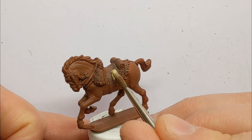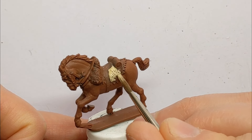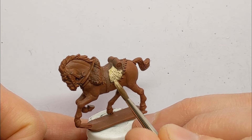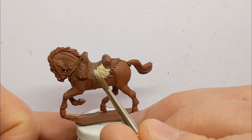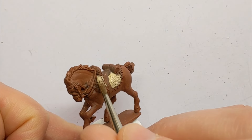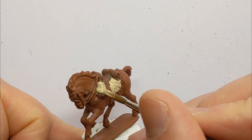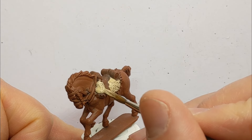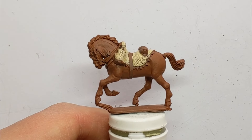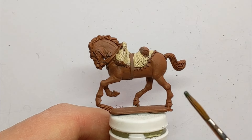We've got some sheepskin covering the back of the horse here for the rider to sit on, and I'm painting this in with some Army Painter Skeleton Bone. I will need to do a second coat of the Skeleton Bone.